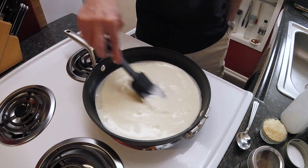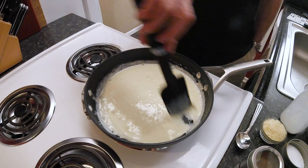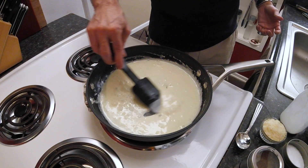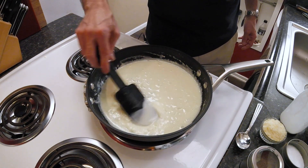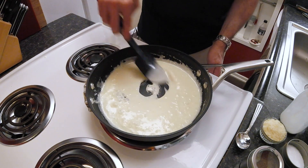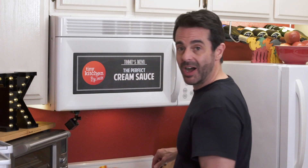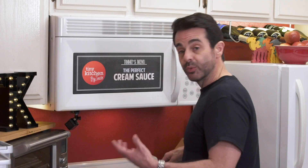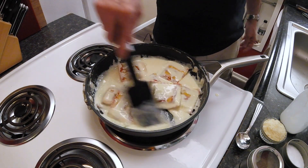Now you want to continue to stir it so that it doesn't burn and that it doesn't stick to your frying pan. You'll see it start to bubble — that's exactly what we're looking for. So we're just going to continue to cook this until it gets nice and thick. As you can see it's really coating our silicone spatula here. At this point I'm going to turn down the heat just a touch and then we're going to throw in our pasta. Now if you're not using pasta you can skip this step. We'll continue to cook the sauce until it's absorbed into the pasta — about 30 seconds to a minute more.